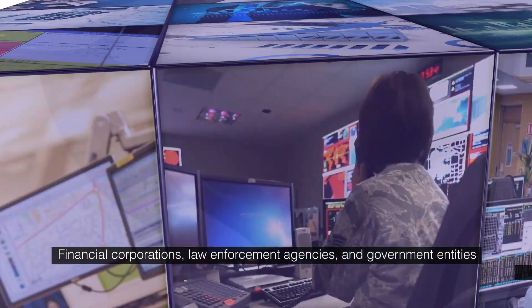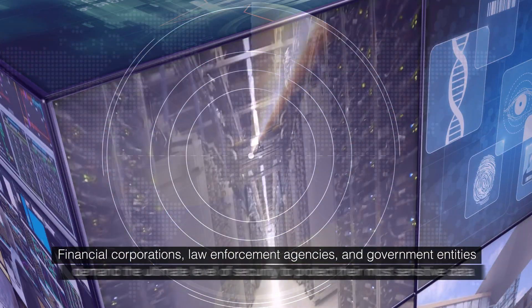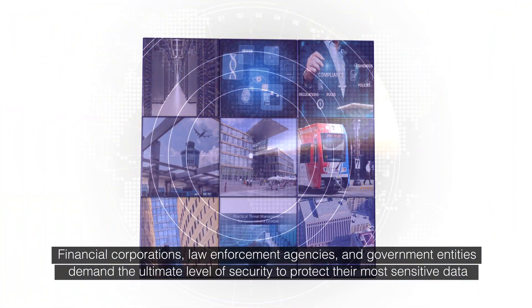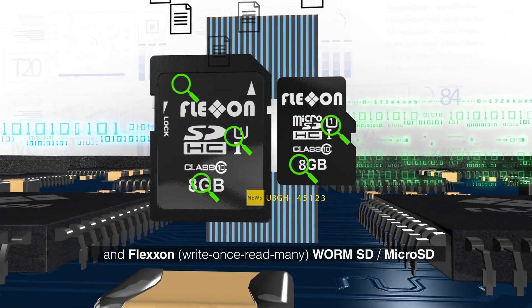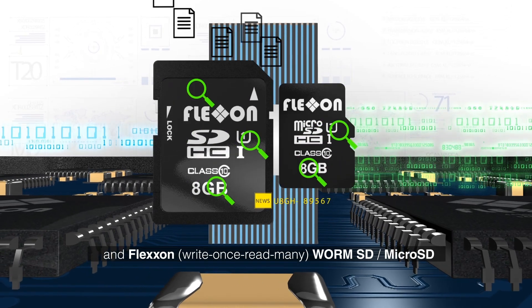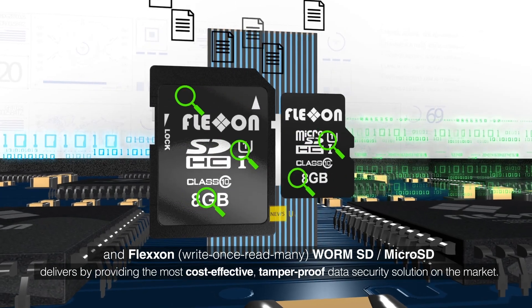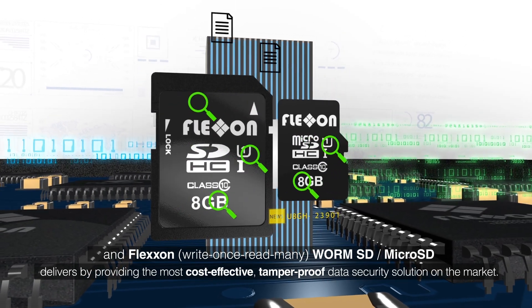Financial corporations, law enforcement agencies, and government entities demand the ultimate level of security to protect their most sensitive data. And FlexOn write once, read many, WormSD MicroSD delivers by providing the most cost-effective, tamper-proof data security solution on the market.